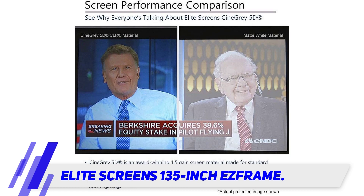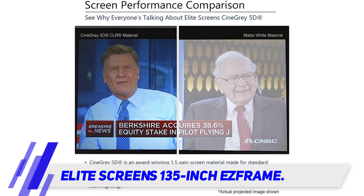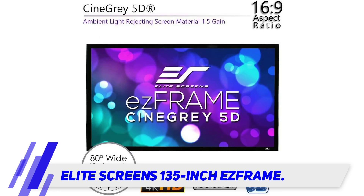A black velvet frame around the mount gives it an upscale and glamorous look. A good movie is about visuals as well as audio, and the S Frame delivers on sound too. It has a transparent screen designed for use with a hidden or rear speaker, as the screen's fabric allows more sound to come through, creating a more realistic theater experience.